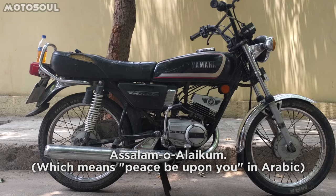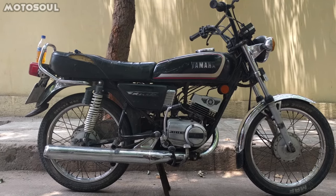Assalamualaikum everyone, here is a video on how to clean the carburetors on RX100, RX135 and RXZ.